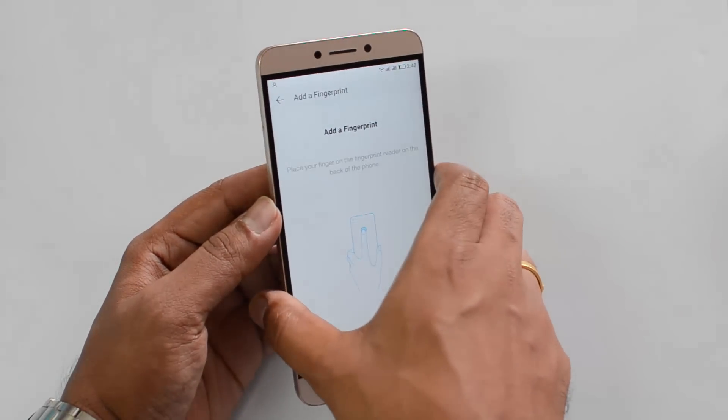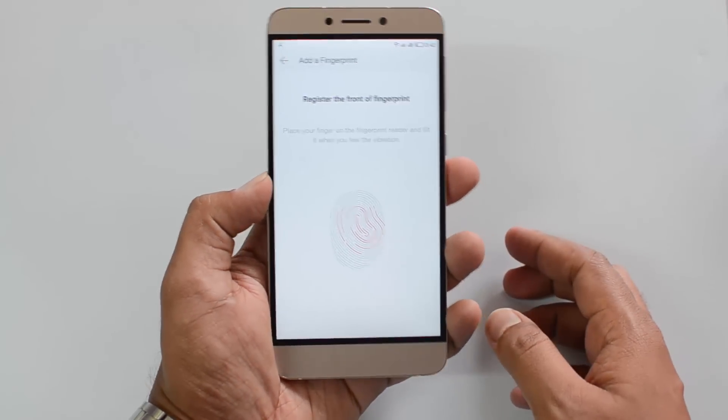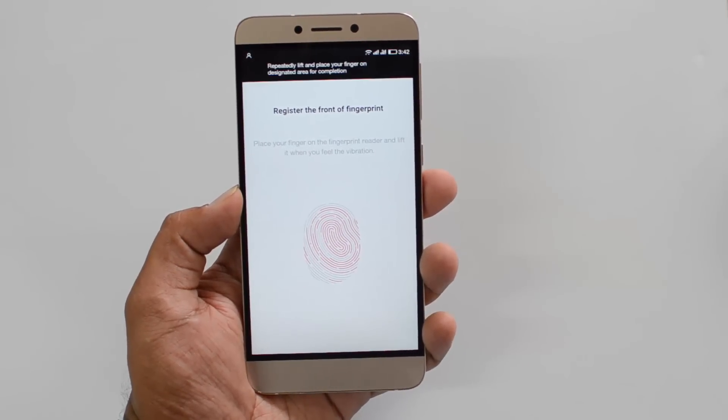Now you can see the add a fingerprint option comes up and you can just place your hand on the fingerprint scanner. You can just lift it and place it again so that it configures. It needs some time.